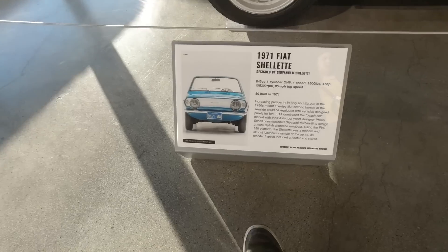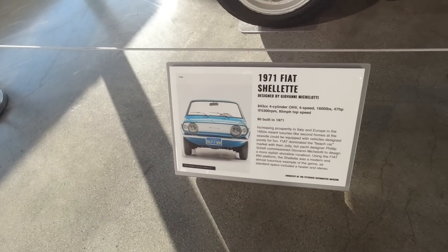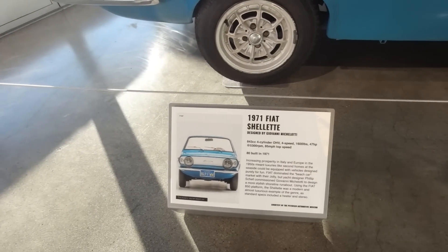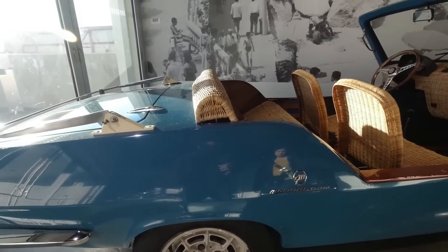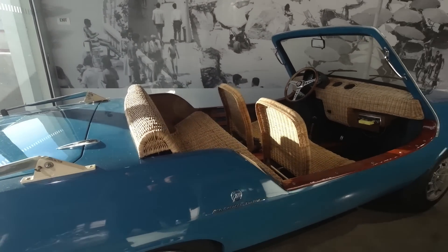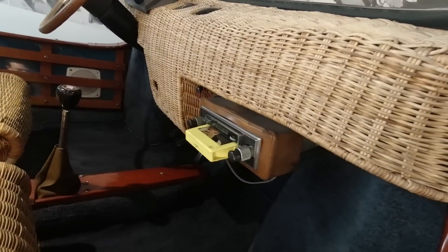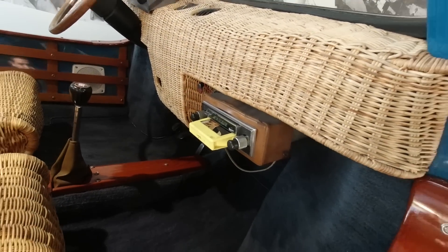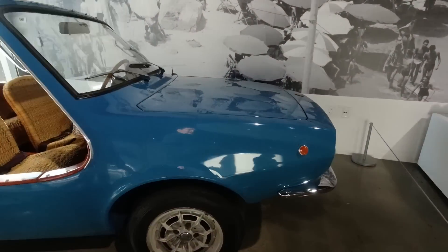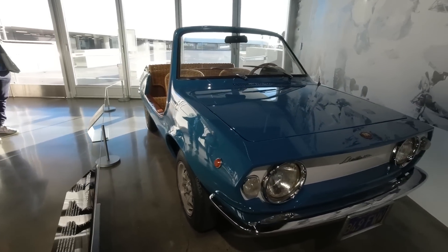It's a 1971 Fiat Geolette, signed by Giovanni Michelotti. 1,600 pounds, 47 horsepower. 80 builds in 1971. Look at that — wicker basket seats. Like that big one. And the sound system — it's an 8-track. The Fiat. It's a tiny car.